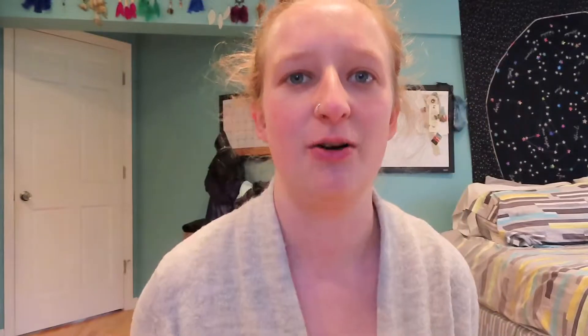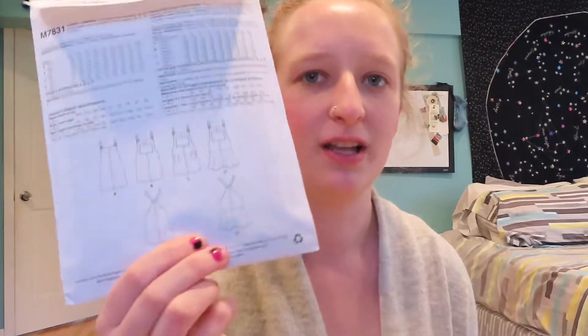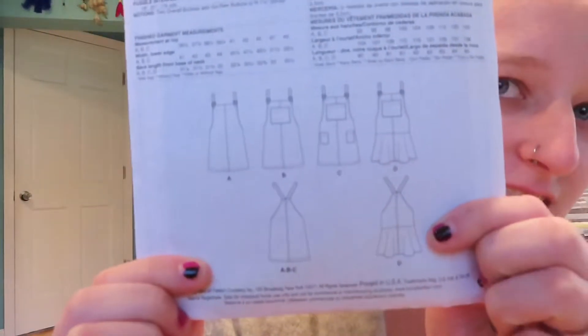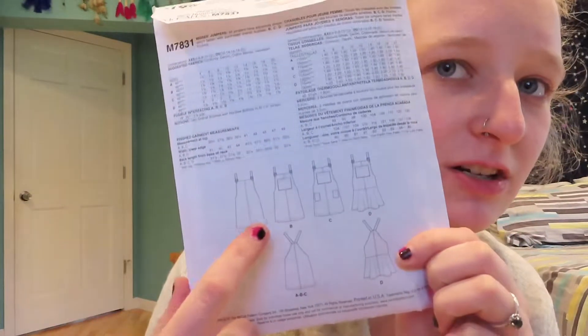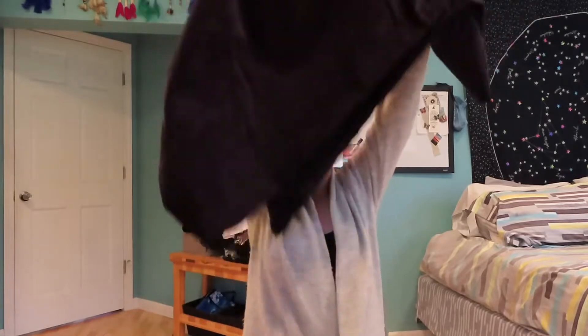This is what we're doing today — we're sewing a jumper kind of thing. I bought this pattern; it comes with three different designs. The back is pretty much the same except for this one. Today I think we're gonna do either B or C, making this kind of like a double whammy video. We're sewing this from thrifted fabric.